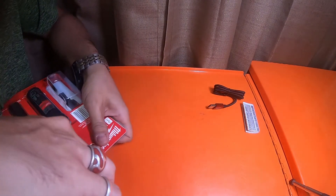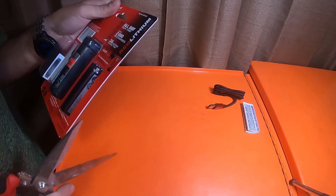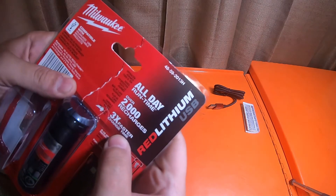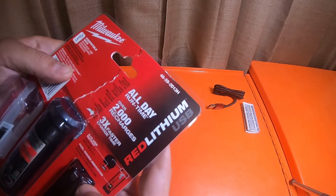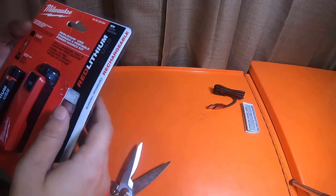I don't understand why they package them so tightly. It says over two thousand recharges, 2.1 amp output, and a fuel gauge indicator.